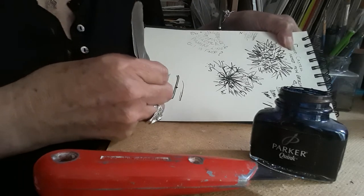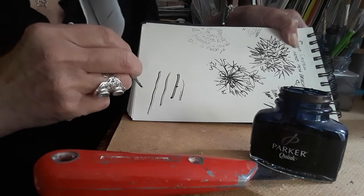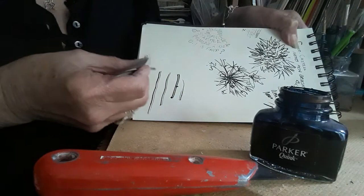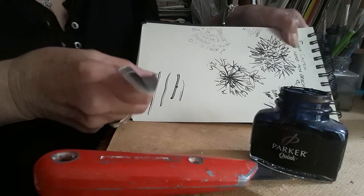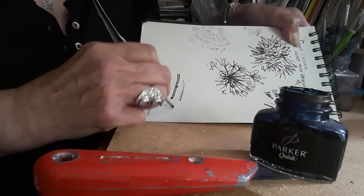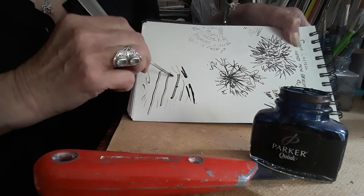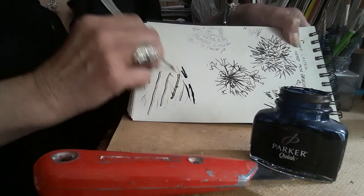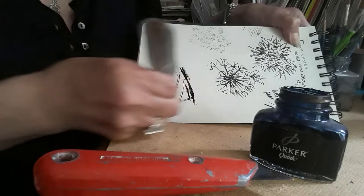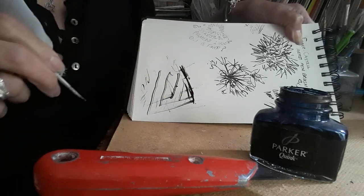So if I go where the slit is in the middle it does separate, so actually I've done it slightly too big. But if I go on the side — on the edge — I can make it quite fine. So that's rather nice actually. You can get some splattery effects too. You can have different goes at different things with it. There we are.